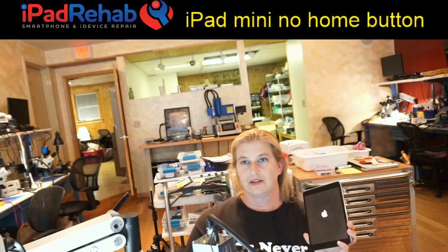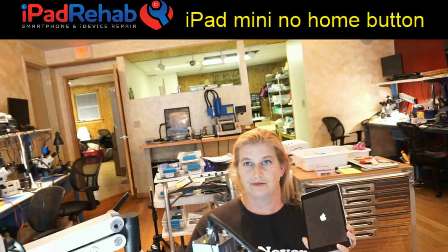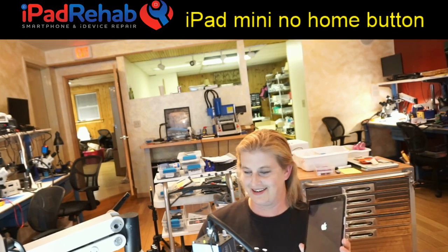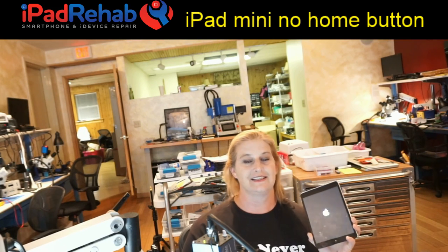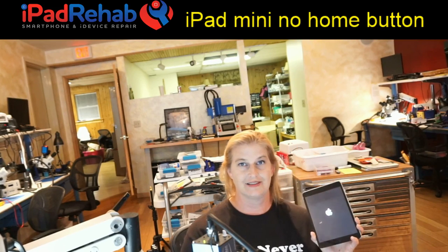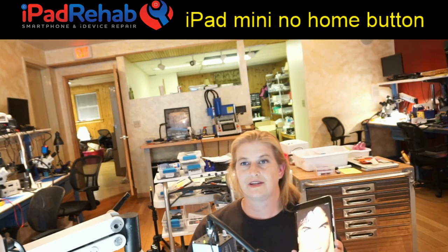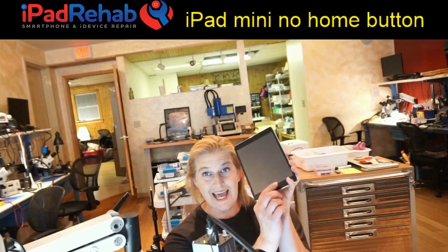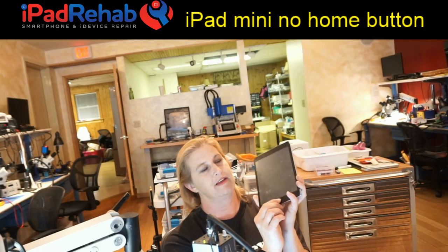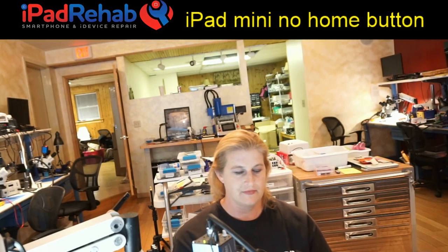Let's see what happens - come on, work. Yay! So Christy, remember that home button job? Done. Boom. Tested working 100%.